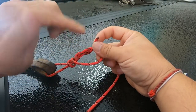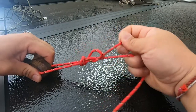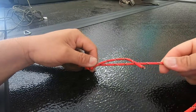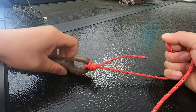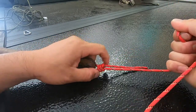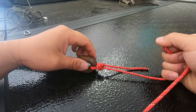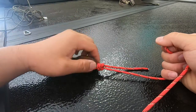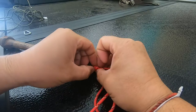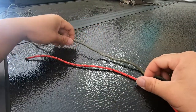The tag end has gone over, under, and into the loop. Pull on it to cinch it up, then pull the main line and it cinches all the way down onto the eye of your hook. This one has one wrap and it's very easy to tie — I haven't lost any fish with this knot. That's how you tie it to a hook.